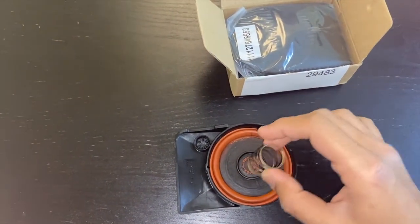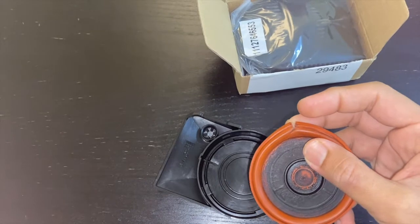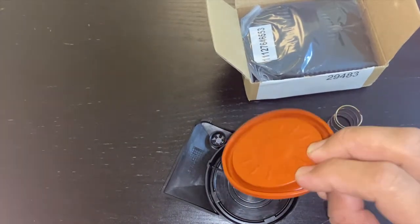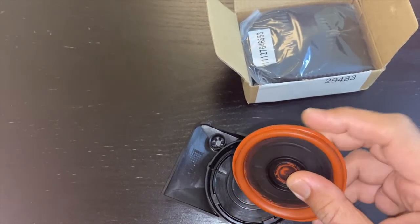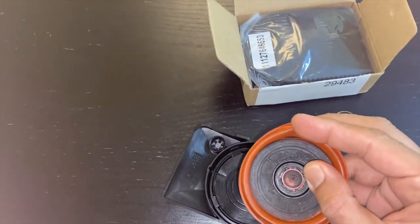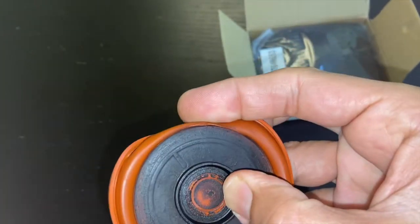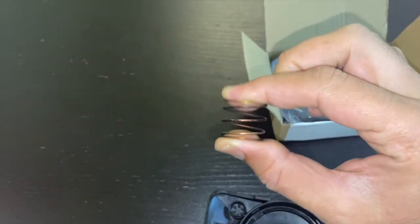This is my old PCV valve and you can see there is a cut in here. The flexibility is not that much — I don't know for what reason it got a blockage, because if it is a little bit flexible there should not be any blockage. But it got a blockage, and you can see there is tearing here. Overall this is my old one, and this is the spring that came with it.